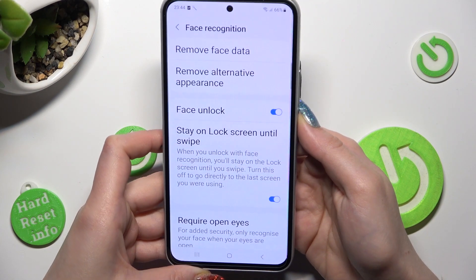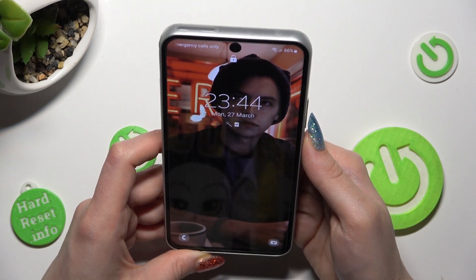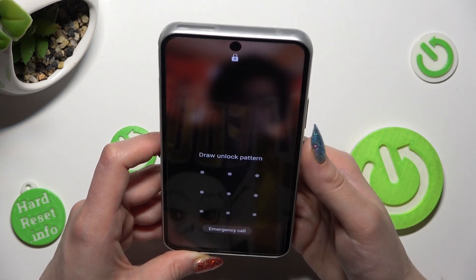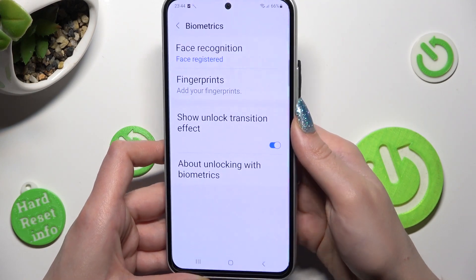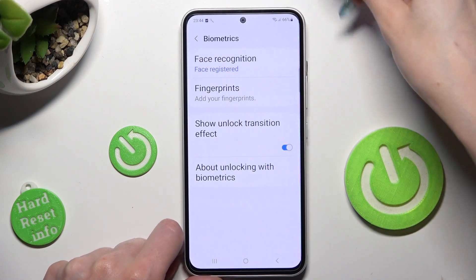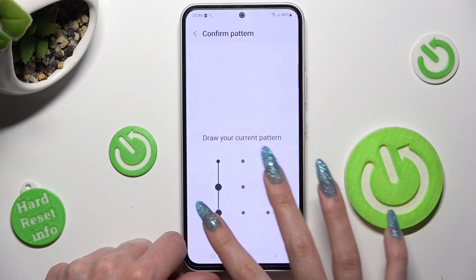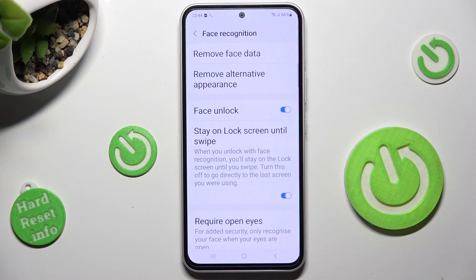So now when I switch off my screen, then switch it back on, I can see that Face Unlock is working properly. If you want to disable it, click on Face Recognition, enter your screen lock and tap on the toggle next to Face Unlock